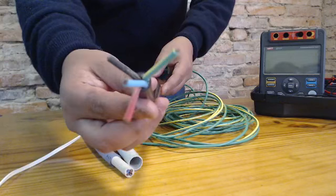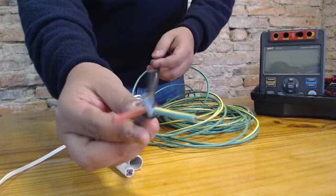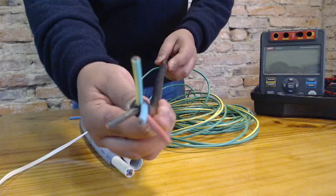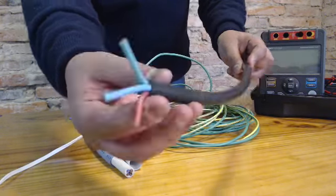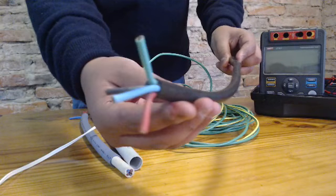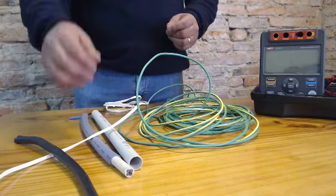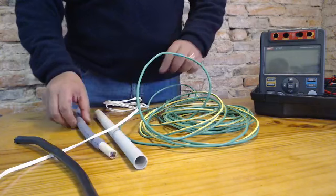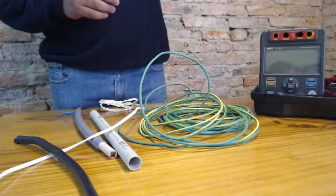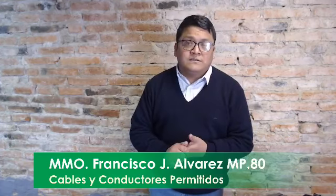El súper conocido TPR, o cable envainado tipo taller, tiene un conjunto de conductores unipolares y una vaina de PVC. Este cable tampoco está permitido para las instalaciones eléctricas en inmuebles. Lo que está permitido son los conductores unipolares, por ejemplo los que se fabrican bajo la norma IRAM 247-3.